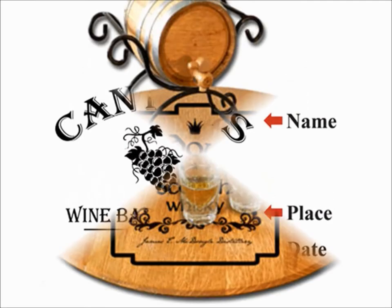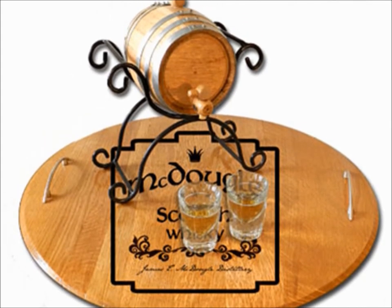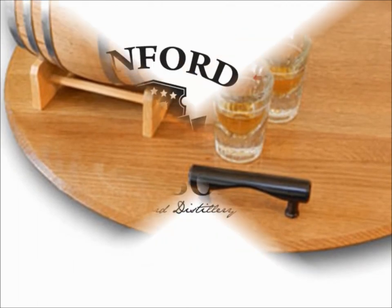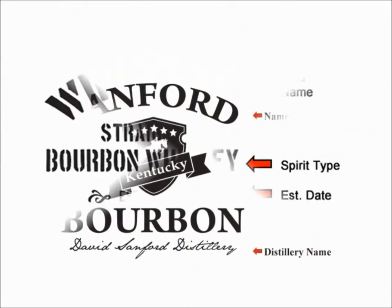We also offer our serving trays in a simple, elegant style with the barrel head only, which includes your choice of silver or antique black handles, and of course a beautiful, custom engraved design.